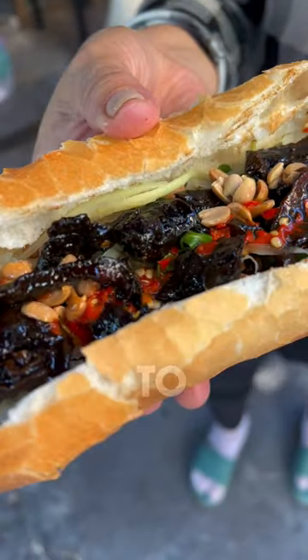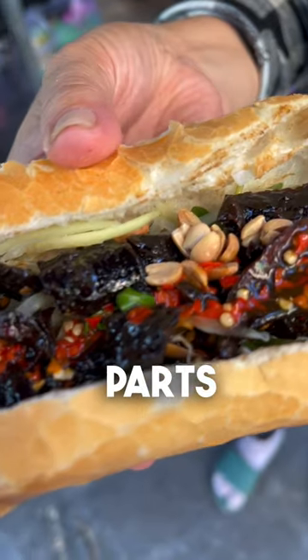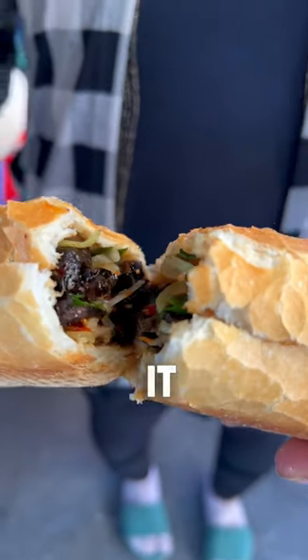It's a delicious and creative way to utilize all the less popular parts of the cow, and I absolutely love it.